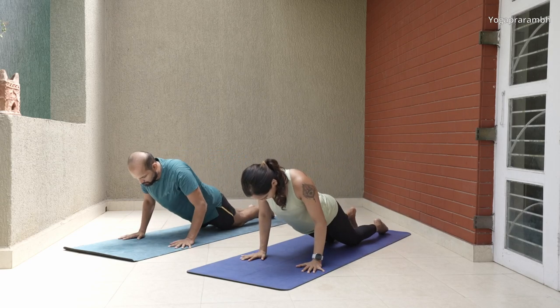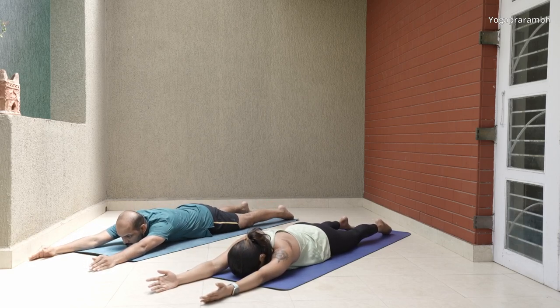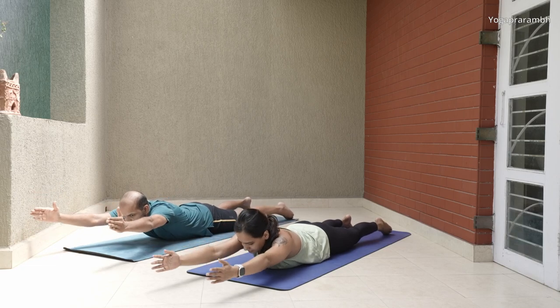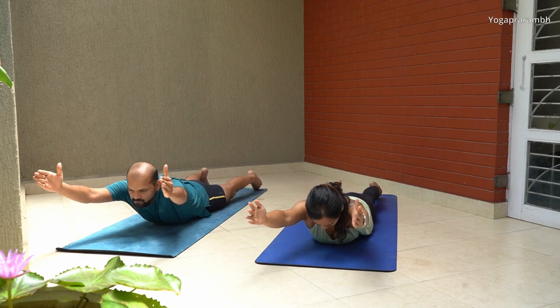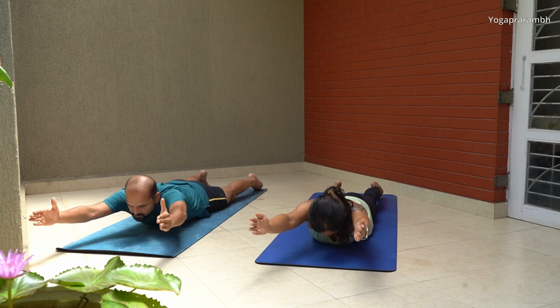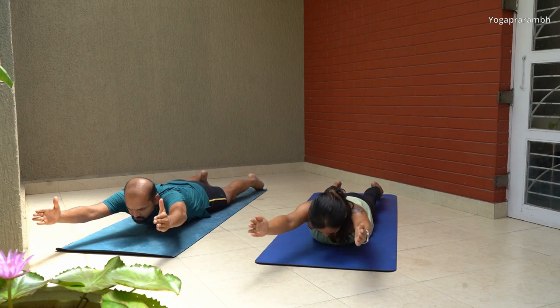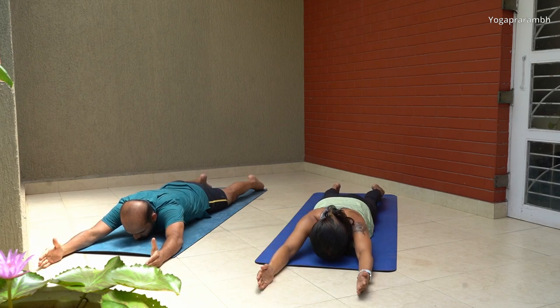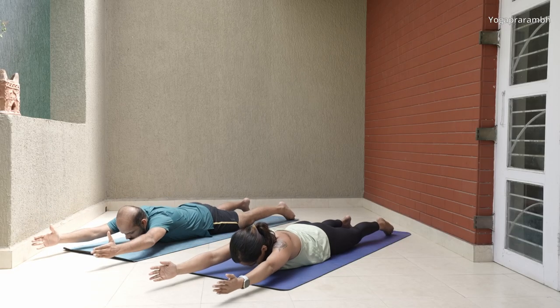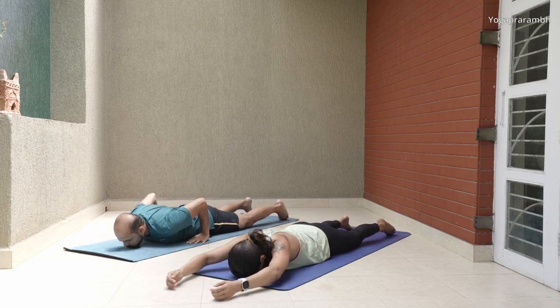The next exercise is a body drill — it's not a yoga position. Lie down on your stomach with your arms over your head on the floor, palms facing each other. Lift your shoulder, head, and arms all together. Keep your legs pressed on the floor and feel your upper back and chest in this exercise. Do 10 repetitions, then take a 10-second break.